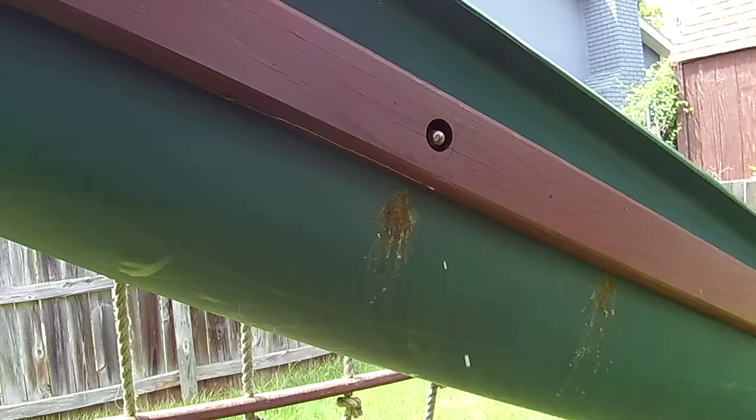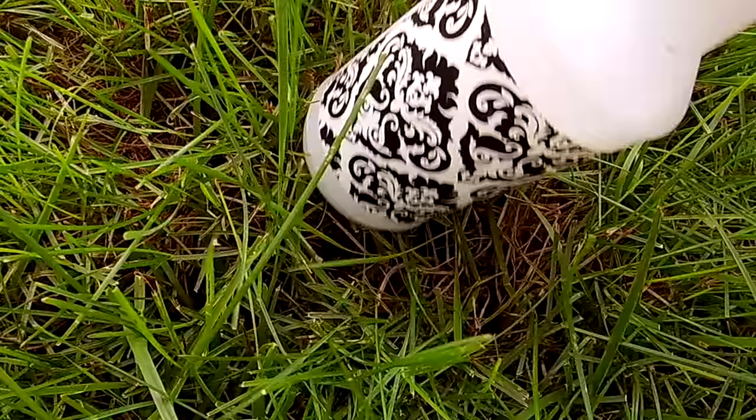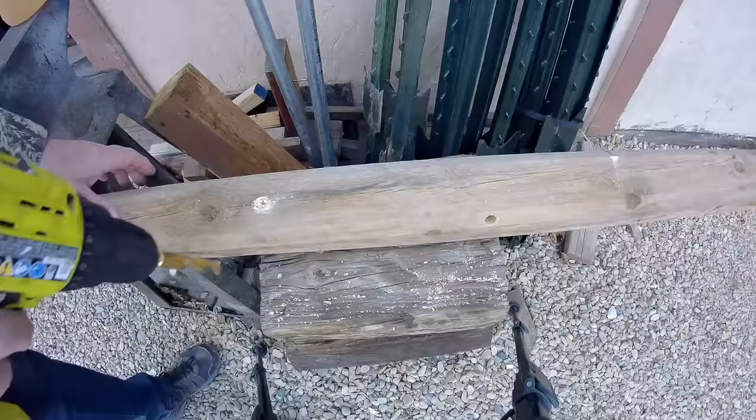Spray the diluted permethrin mix into holes that are under construction to kill the females inside — one shot will do it. This stuff is deadly on contact, so don't worry if she doesn't come right out. It takes a little longer to work on larger insects but it is deadly on contact. Be careful, as the females can and will sting if they're ticked off, and this can tick them off. The permethrin will also soak into the wood inside the chamber and kill any insect or larvae it touches.